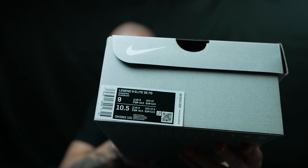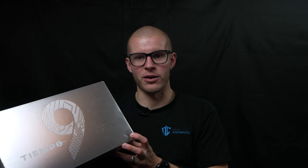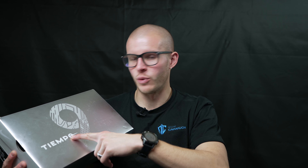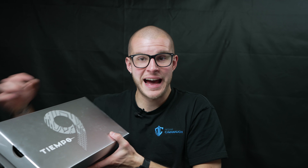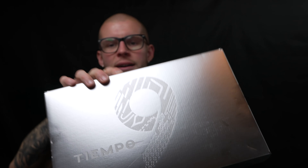So jumping straight in, these are the size 9 US. This comes in an awesome box — it has Tiempo with the new O logo and then a huge nine with different accent marks.